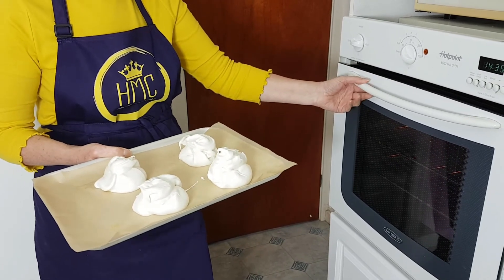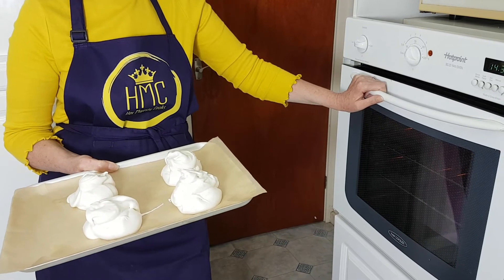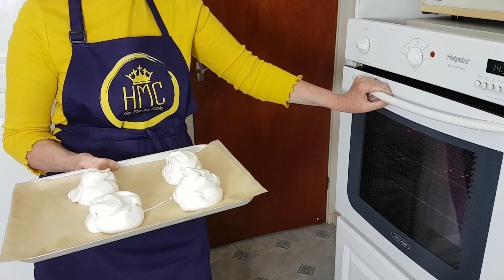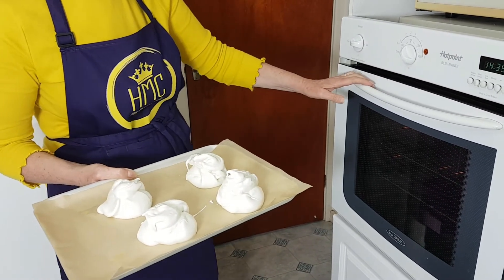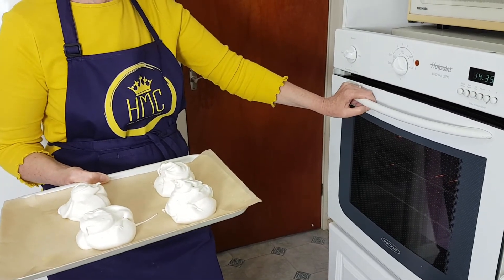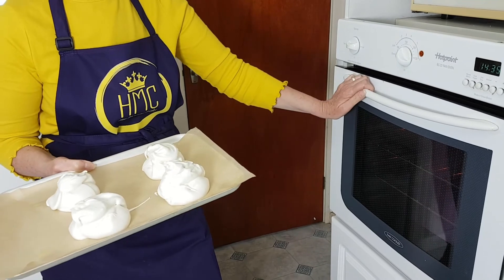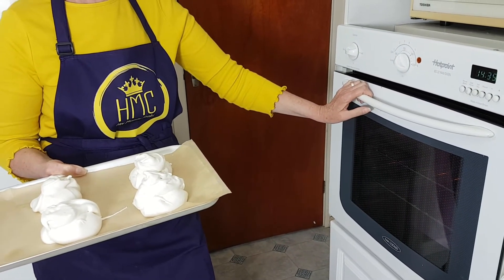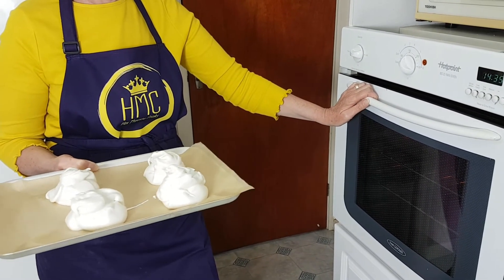So I'm going to put them in the oven now. I've made six altogether — six large ones, but you could make about eight smaller ones if you wish. These will go into a 120°C fan oven, or 140°C conventional, for an hour and a half. Then immediately turn off the oven and just leave them in the oven to go cold while they're still inside.